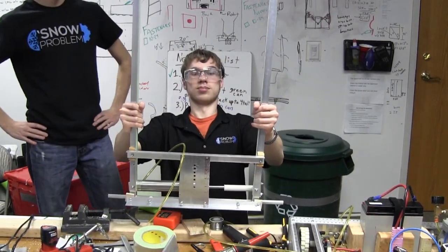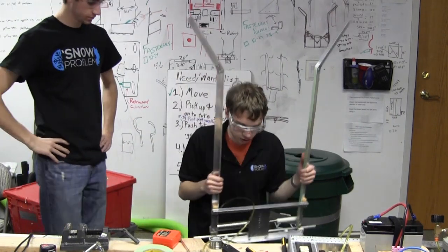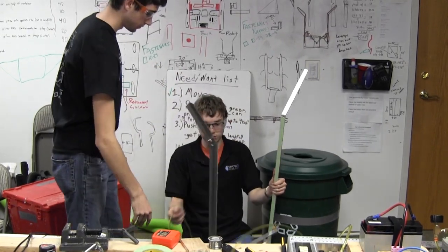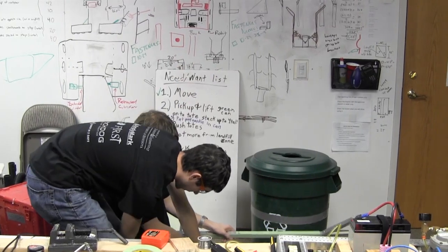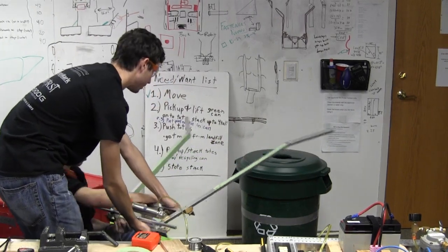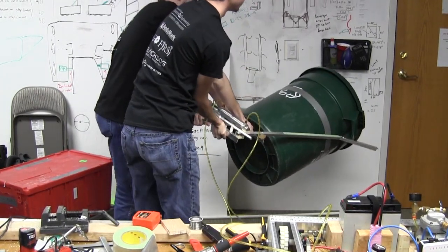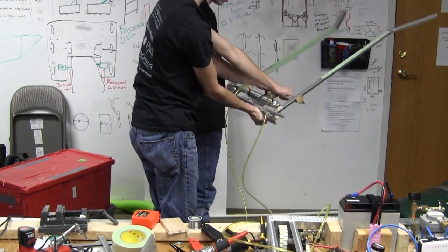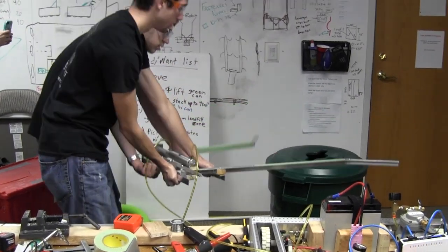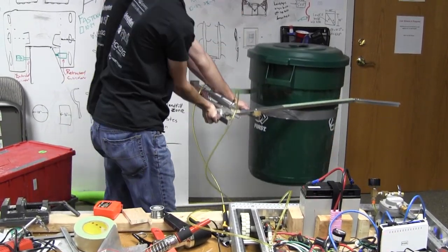Okay, there it goes. We're going to try grabbing the recycling container for the first time. We need to grab it from the top because it needs to match a little bit. Let's grab it a little bit higher — let's grab it near the top. Open. That works really well.